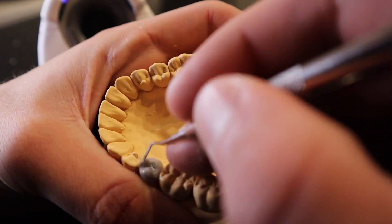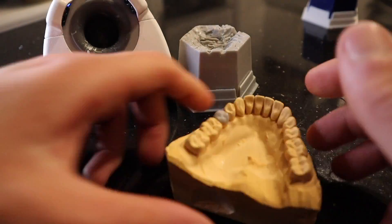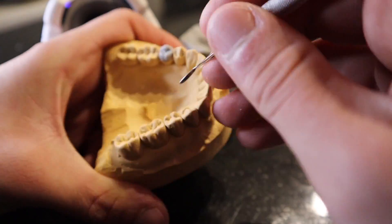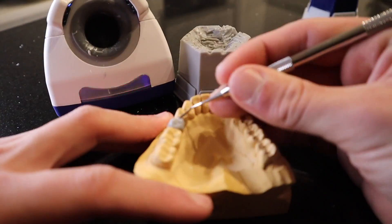The next thing I carve is the embrasures — I use the flat tip for those. Embrasures are important because they give you the overall shape of the tooth, so it's also important to know the outline form of the tooth from an occlusal view.